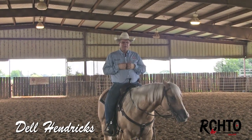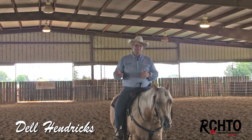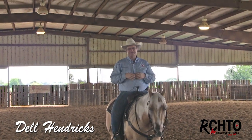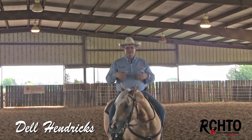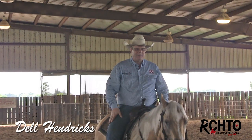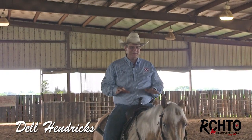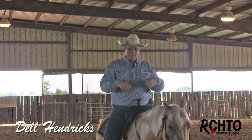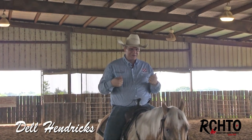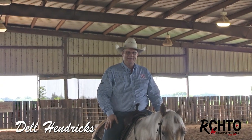For me it's real important that the horse at least has a good lead departure before we go to teaching him to change leads, because a lead departure is the exact same thing as a lead change except in a lead change we're already moving and we just change. So I'm going to make sure that I can do all the parts in the lead departure — step them forward, pick them up and get them straight, make them yield to my leg and then softly just step up into it. If I have that, then I can start going through the process of changing leads.